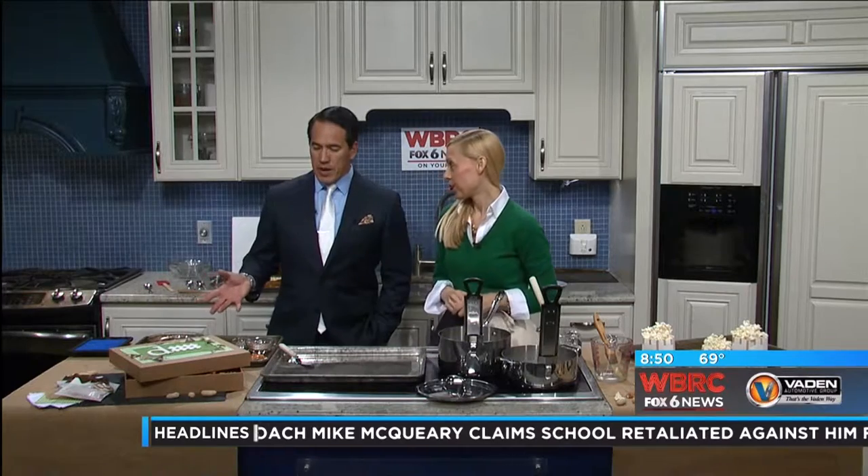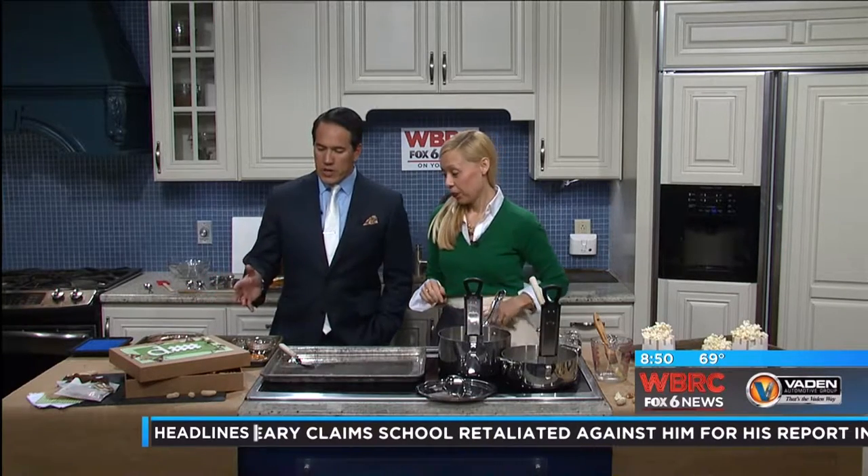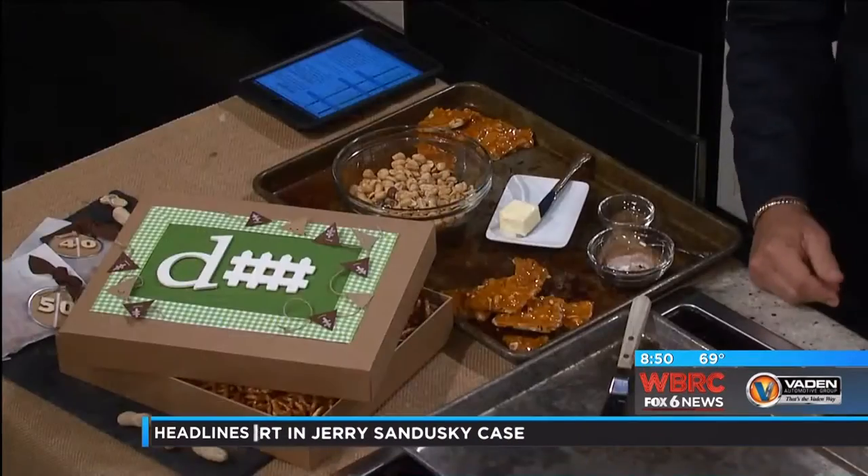Some people would say it's rich, but it didn't taste too rich to me. And the way I justify it is — it has protein in it because there are peanuts!